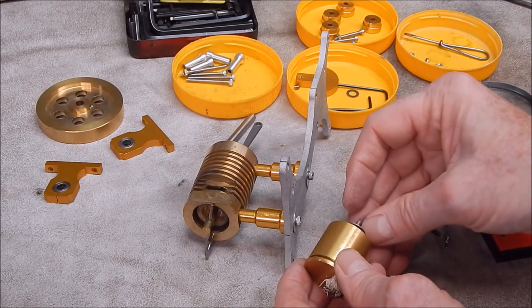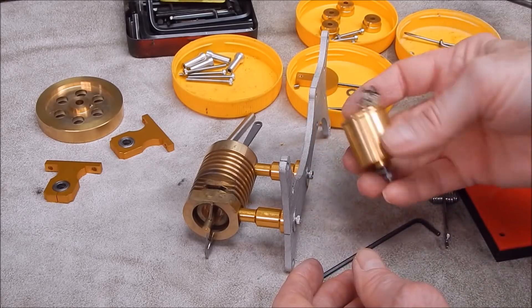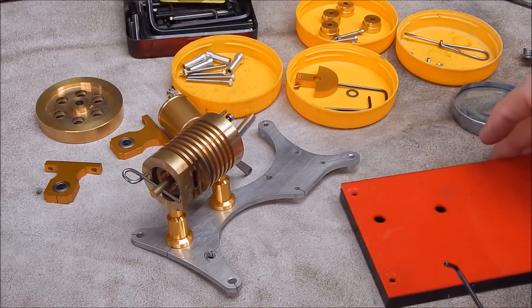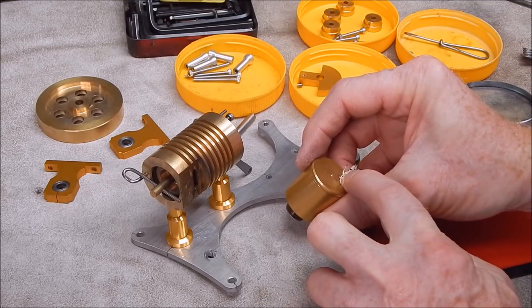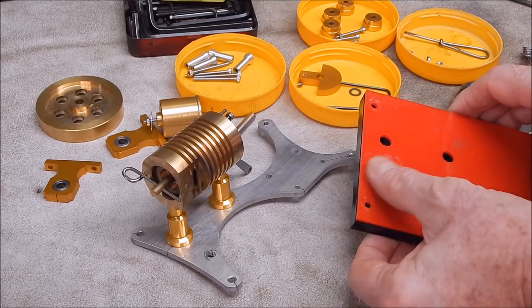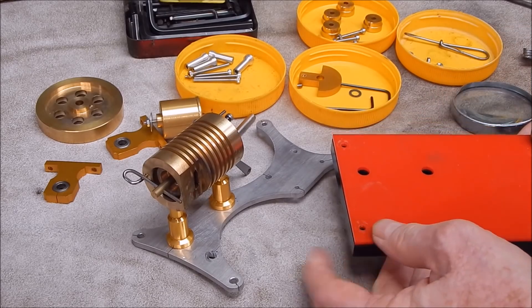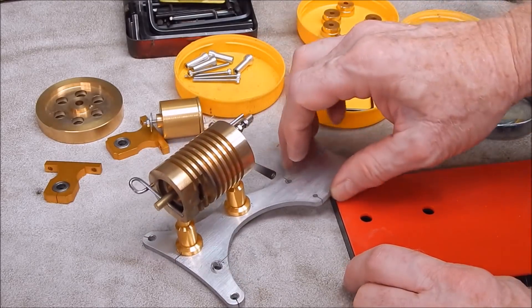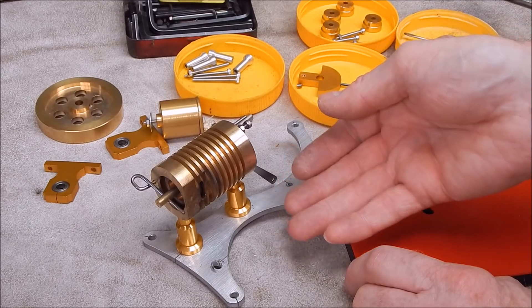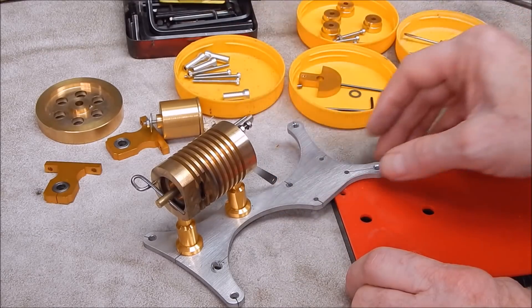I think I might actually remount this completely on something else. It needs a new pot — that pot's useless, really. As I said about that pot, what happens is the metho boils because it hasn't got a spout to keep the flame away from the top of the lid. And you can see on here where it's actually had a flare-up and it's marked the plastic, partly melted it — that's not good. So what I might do is put it on a wooden base, ditch the whole aluminium support, raise the whole thing up, lift the columns, and turn up some brass ones to get it even higher. Plenty of room to improve this little thing.